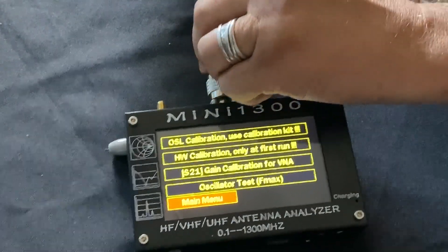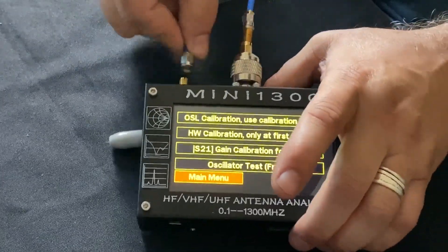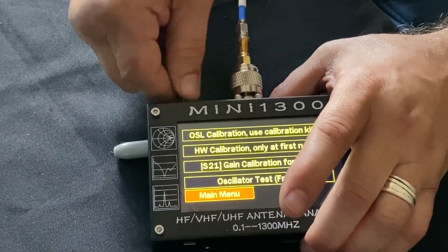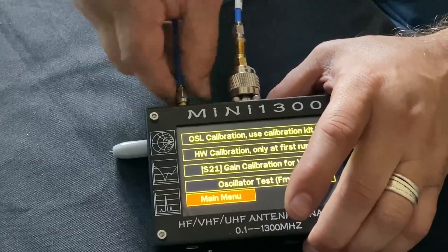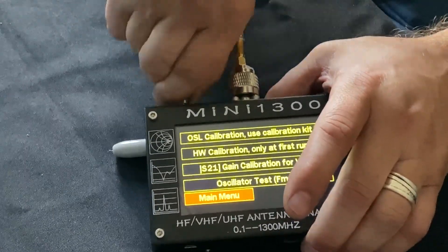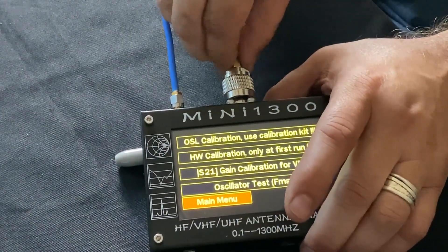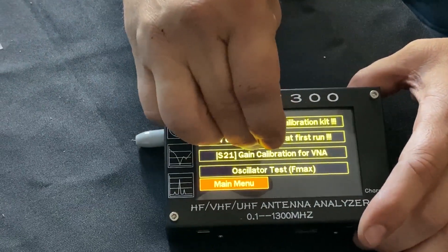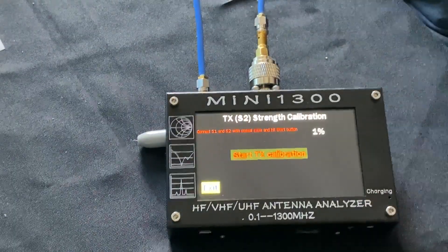Let's get that screwed on, and then we screw it on here. Typically, you really don't want to wrench these SMA connections too tight. Eight inch-pounds is about right, with either a five-sixteenths or an eight millimeter wrench. There we go.